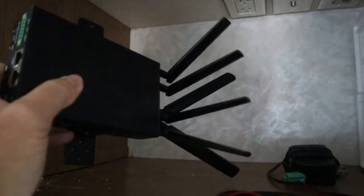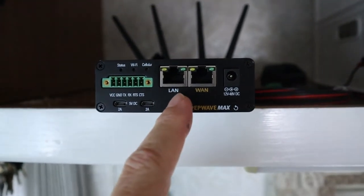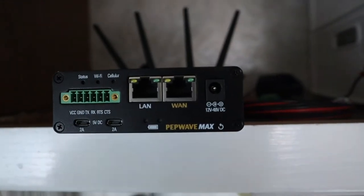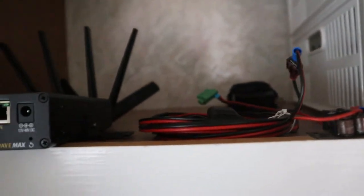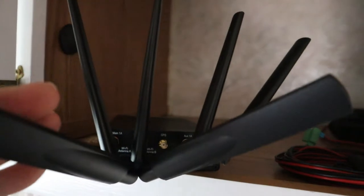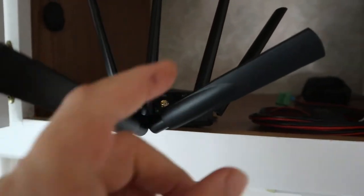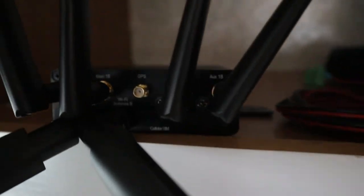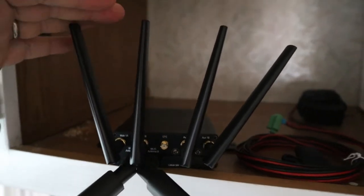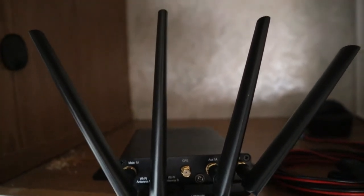Here's what the router looks like. It has a place to hook right up to your computer with a network cable, and there's where the 12-volt plugs in. On the other side, these are all the antennas that come with it, so you don't really need an exterior antenna — these do pretty well by themselves. These two are WiFi antennas, and these other ones are cellular antennas. It picks up plenty of different signals and different frequencies.